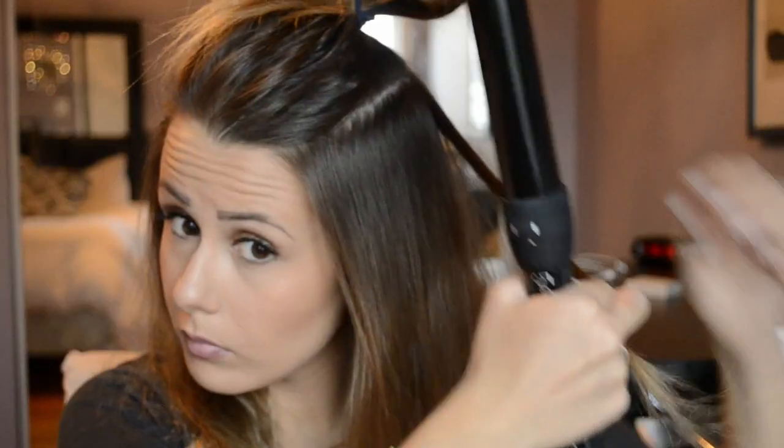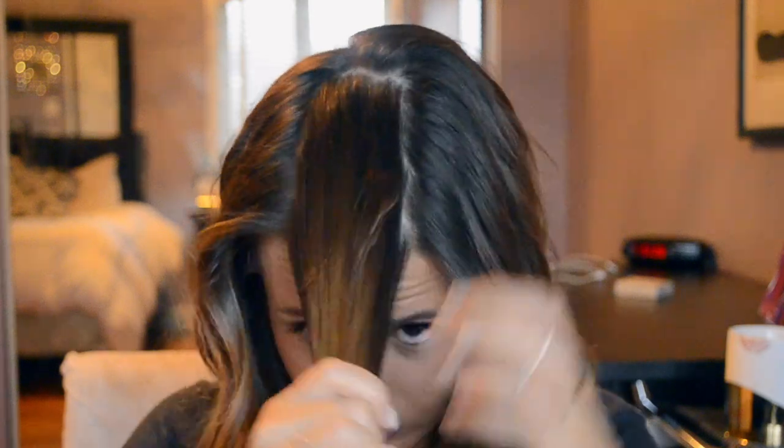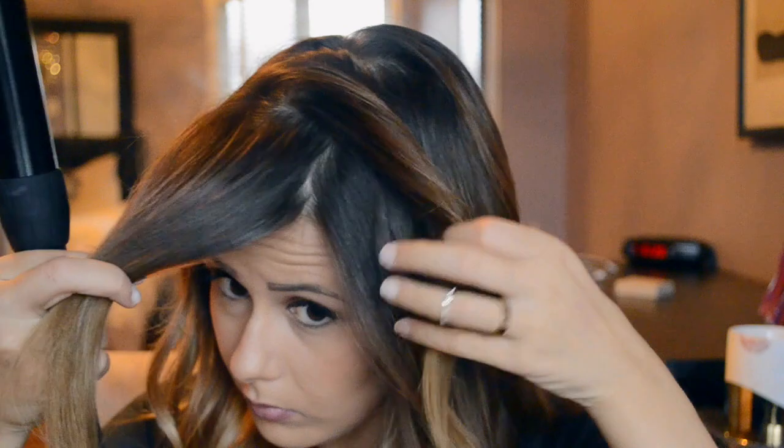I pull my hair away from my face and leave about an inch or two at the bottom just to make it a little more wavy. Then when I get to the final layer, I brush it all forward and take little chunks, curling it away from my face — this adds a lot of volume. I have a whole hair tutorial uploaded in the summer that really gets into how I do it, so I'll link that down below.